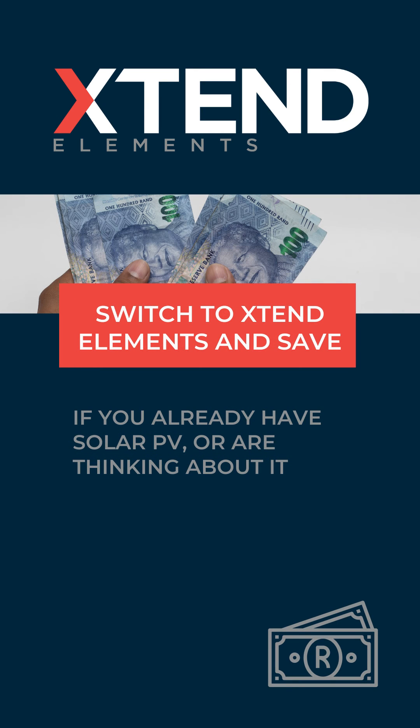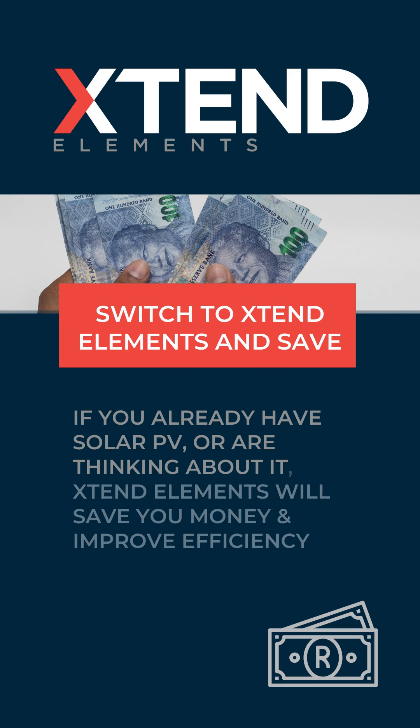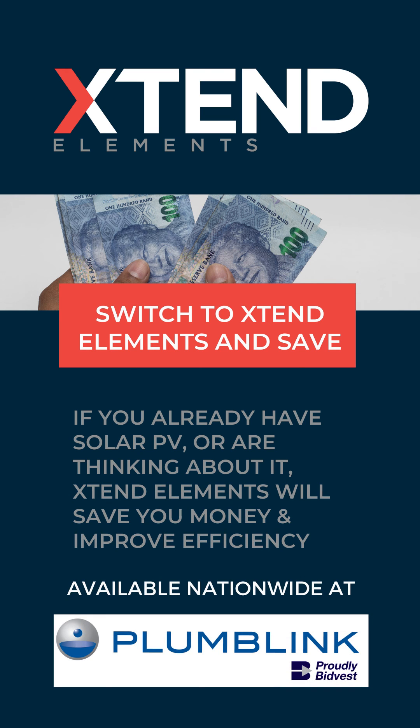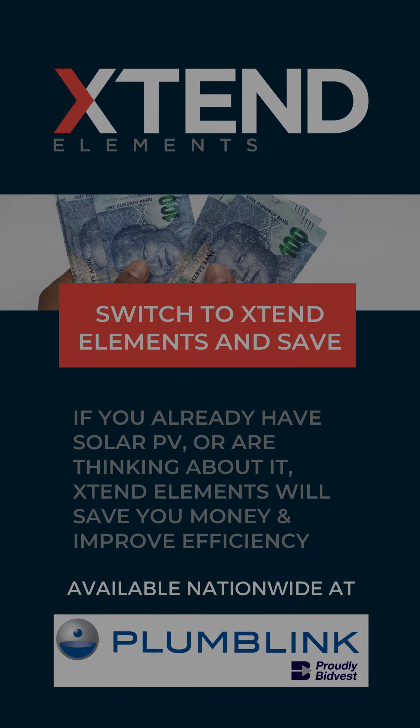If you have solar PV installed or are thinking about it, installing an extend element will save you money and improve the performance of your PV system. Extend elements are available nationwide at Plumlink stores. Switch to extend elements and start saving today.